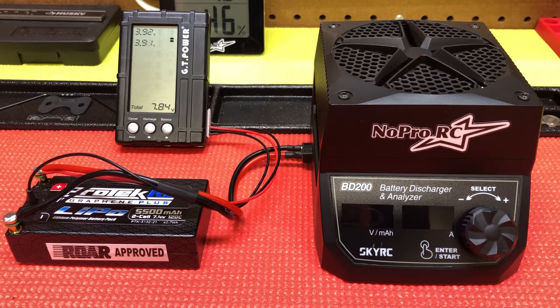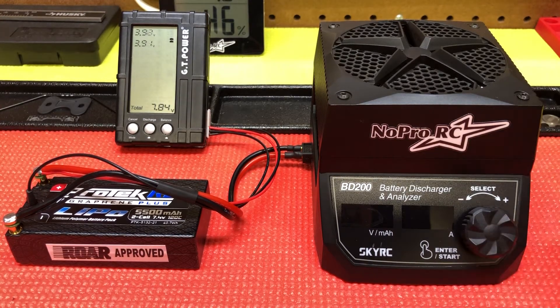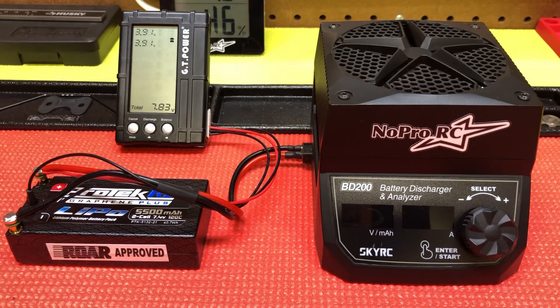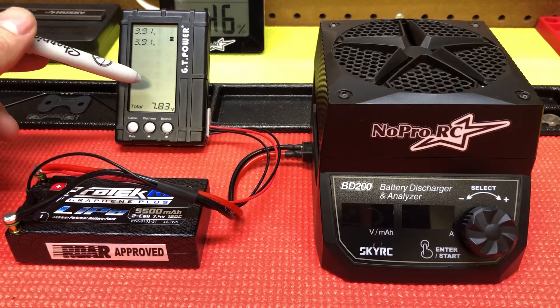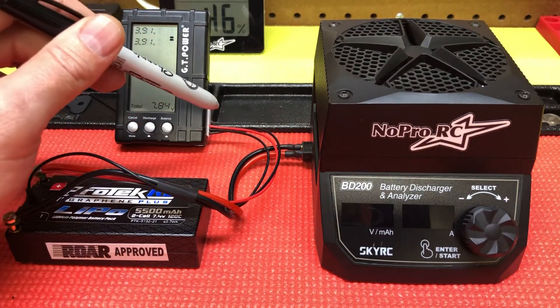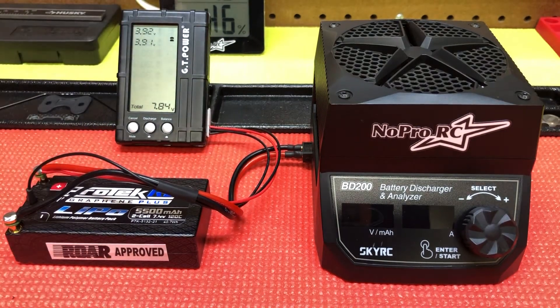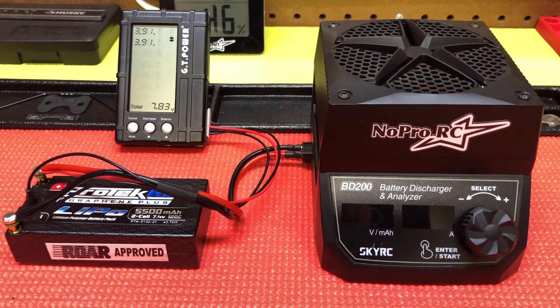So this unit's pretty basic — it just shows you the voltage as a whole. It doesn't do it cell by cell and it doesn't balance. So what I do is I have this GT Power battery monitor that'll show me the cells — I just hook up the balance plug. This would just be like your normal charge lead and I just use it to keep track of what's going on.